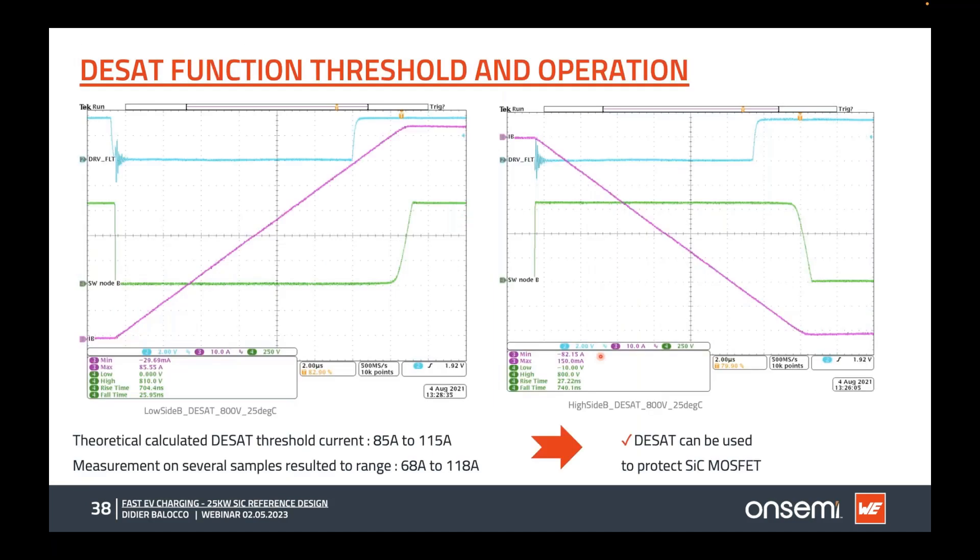Some say the DSAT function is not needed for silicon carbide, but since we used an IGBT driver that included this function, we could use DSAT as a protection feature. As shown on these graphs, the DSAT function works properly and can also be configured for silicon carbide applications.